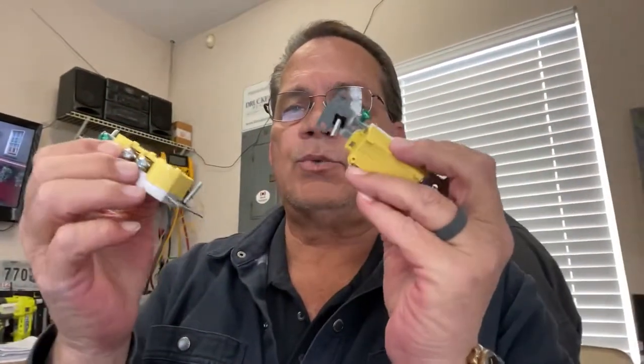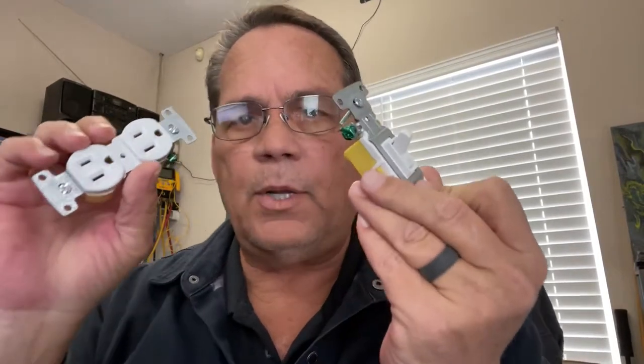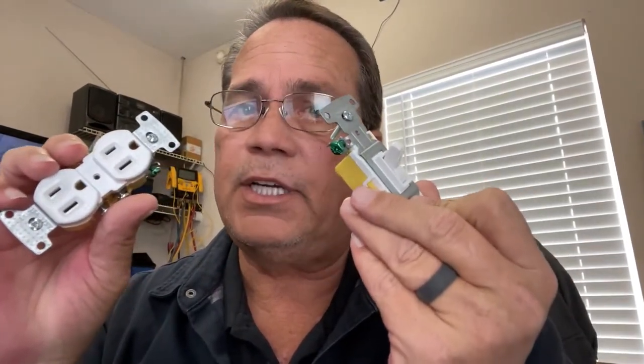Hey guys, Dan Giles here. Here's a tip for you. I've got some electrical devices I want to show you how to properly wire — a switch and an outlet. And to properly wire these things, there are certain things you need to know.